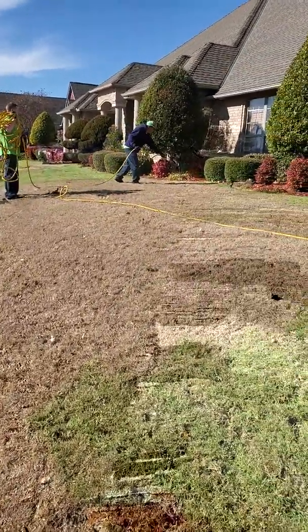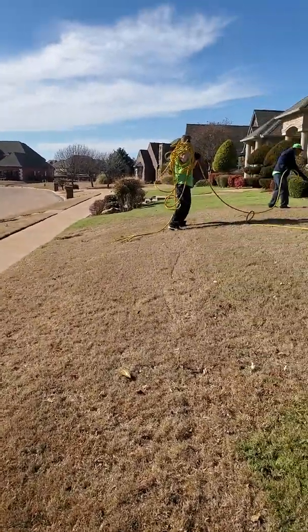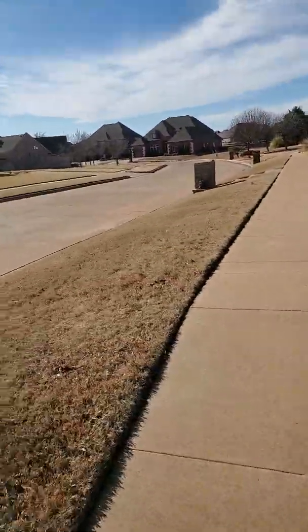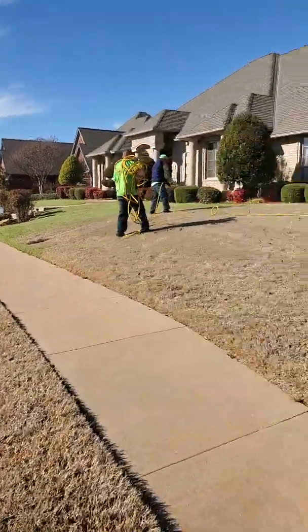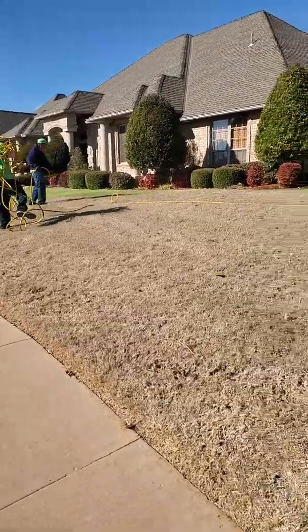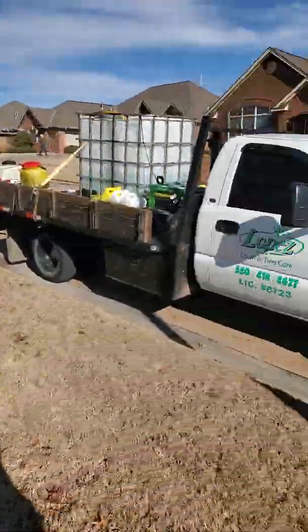The guys are doing the hand spray right now. Usually on yards like this, they've got a lot of incline, so I don't use my permagreen. It's just easier to do it this way. I hate it with the hose because we've got to run two guys just to man the hose and one spraying.